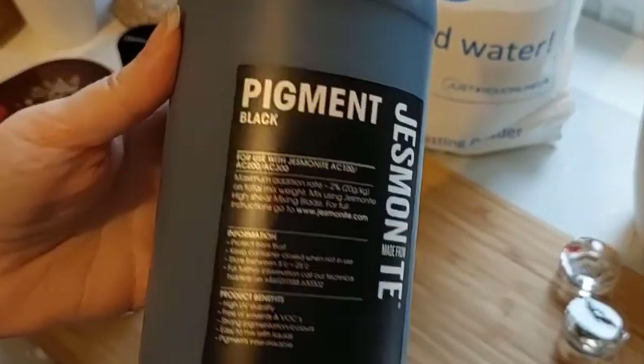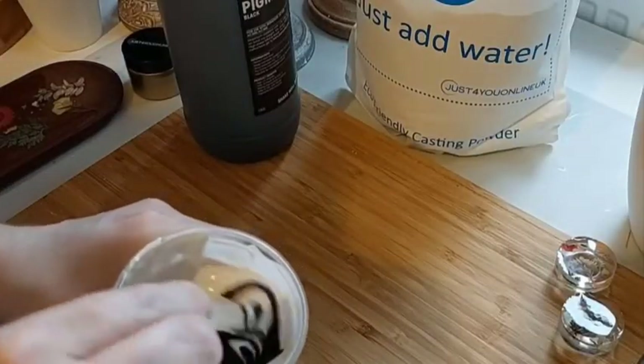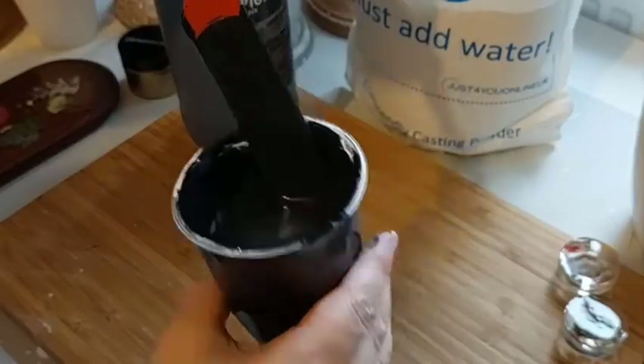Make sure you mix it thoroughly. Here I've used Jesmonite black ink to colour it, whereas you can use mica powders, acrylic or water-based ink.